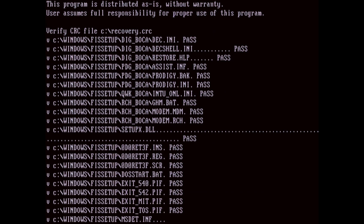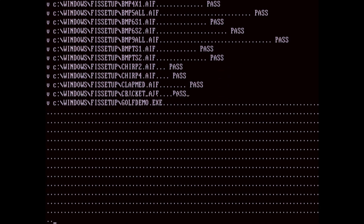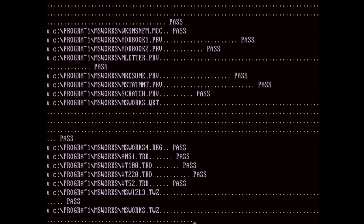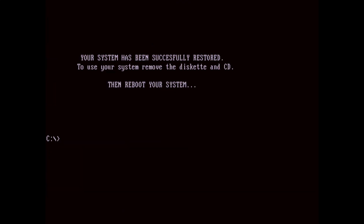Once extraction is completed, the script then calls a utility called CRC Tree to run a CRC check, which in this case is used to identify the files copied over by the previous step and make sure they're not corrupted. Thankfully there aren't too many files to check, but it does take a few minutes to complete.